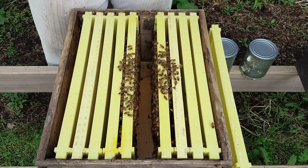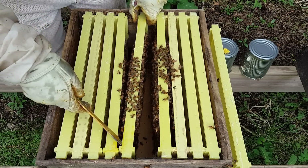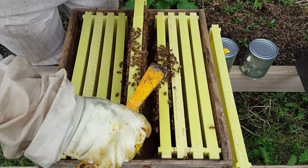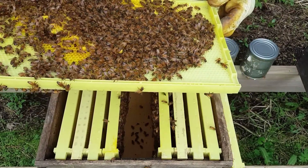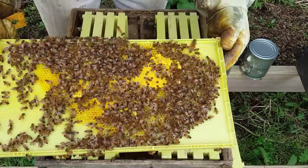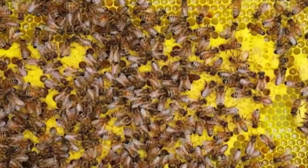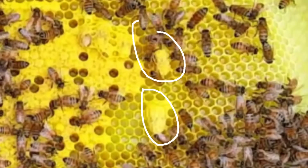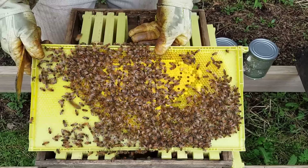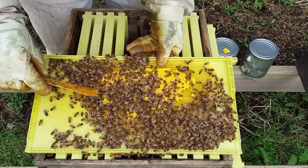So we have one little spot of capped brood. Let's see what we have on this middle frame — a little bit more capped brood here. And here we have some supersedure cells, which is what I talked about in a previous video — I'll put it in a card. This is what happens to packages sometimes. You can see they've got these queen cells.